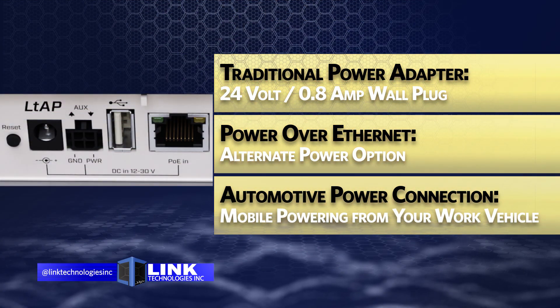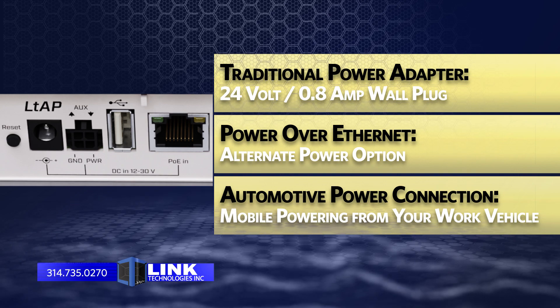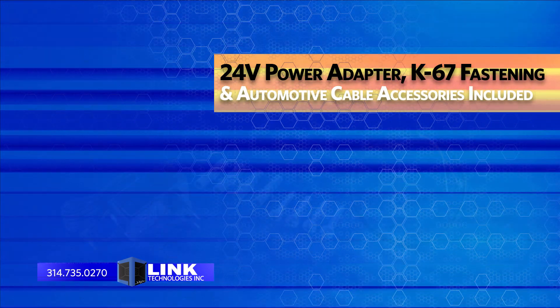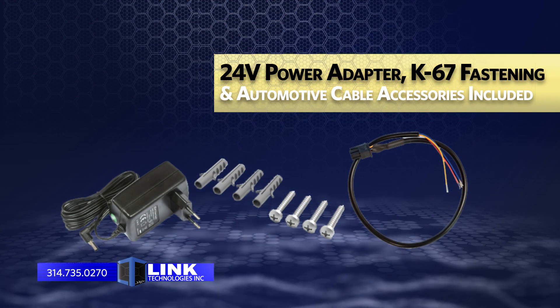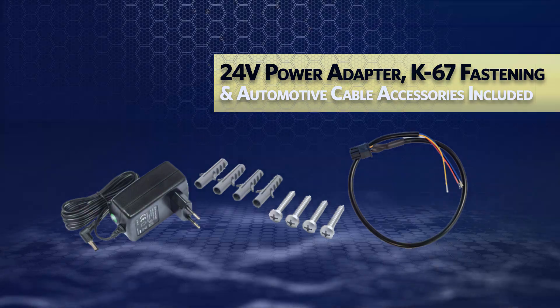You have three options for powering the unit: a traditional power adapter, Power over Ethernet, or an automotive power connection. Installation and setup are quick and easy thanks to the included 24-volt power adapter and fastening kit, as well as the automotive cable.